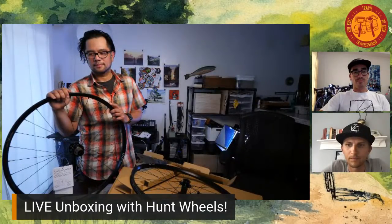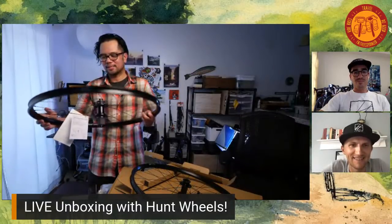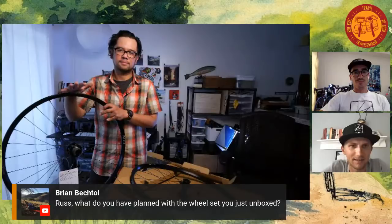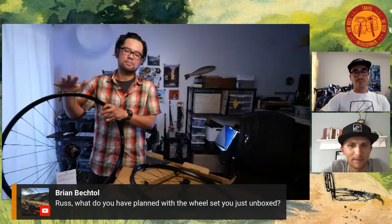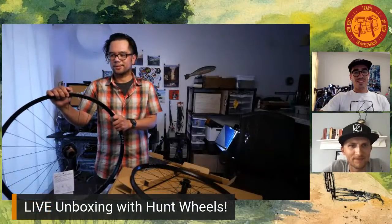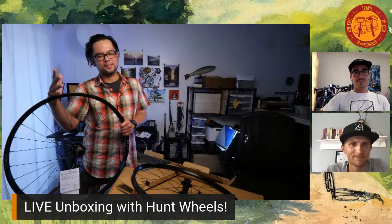What are you going to do with those wheels? These will probably end up on the Bambora at some point, but I'm currently testing the Ritchie Outback — the new version. They shipped those with 700 by 45, but they're supposed to be 650B compatible. I'll probably put the Hunt wheels on that first just to see how it changes the handling characteristics. For tires, I was asking about the Schwalbe G1s because I've got a pair hanging on the wall, or possibly WTB Senderos — I've got those also.